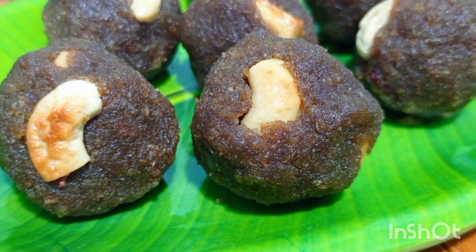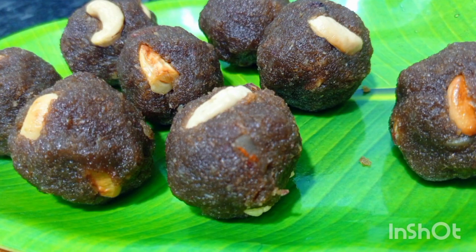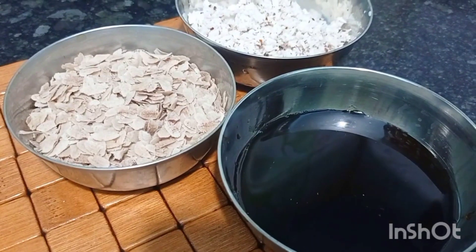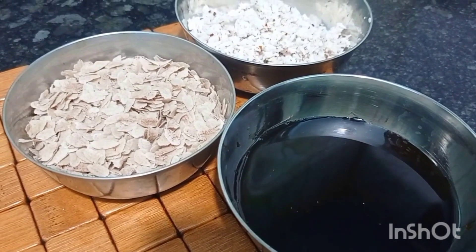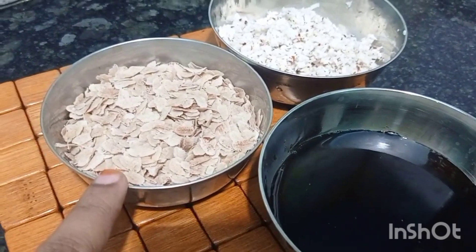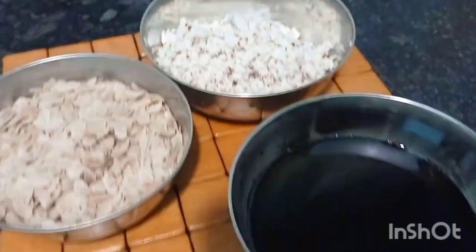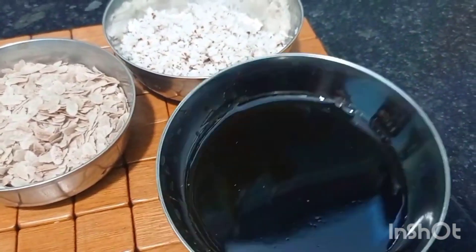The next sweet recipe is poha laddu, which means aval laddu. It's a very healthy snack. We are going to use one cup of poha — I used red poha — and also an equal amount of jaggery, plus half a cup of coconut. This is a very simple and easy recipe. Let's get started.